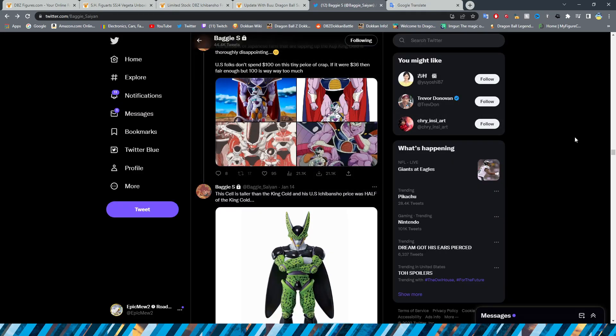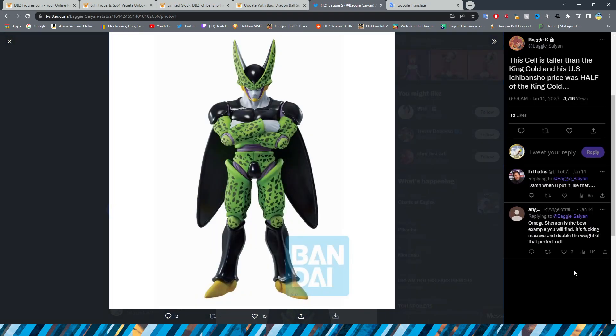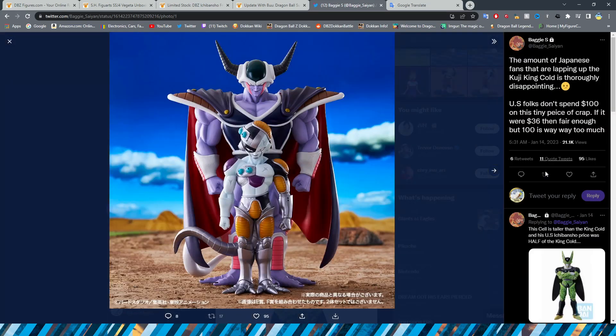This tweet highlights what I'm talking about with price increases. The King Cold from the Mecha Frieza Ichiban Kuji is $100 for the Ichiban Shou price. This Cell figure right here is double the size — about a foot tall — and it was half the price at $50. King Cold is half the size for $100. This is what I mean about these price increases being absolutely ridiculous.